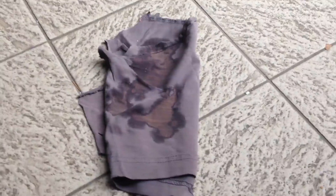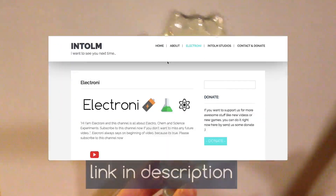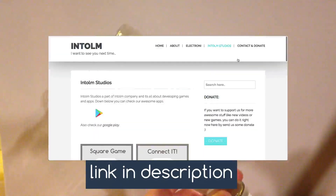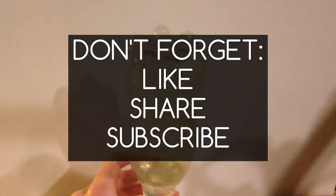It's cool - we made our homemade bleach only from salt and electricity. Check my web for more videos, and also check my games, and you can support me there. I hope you enjoyed this video, and if you want to see more, don't forget to like, share and subscribe. I want to see you next time.